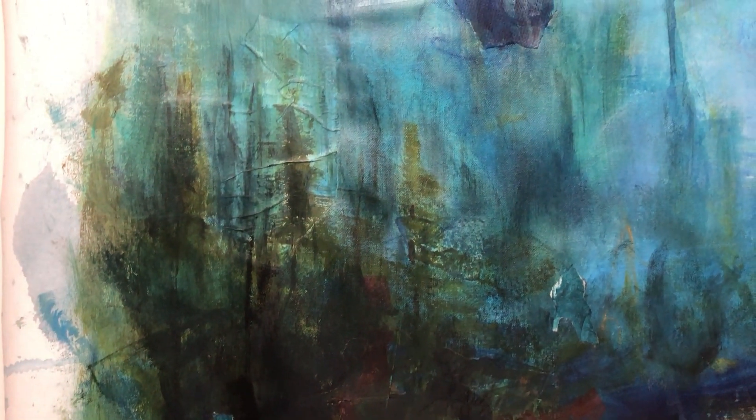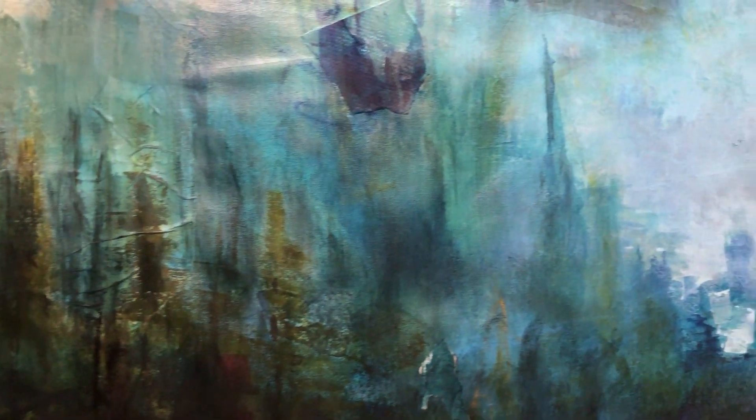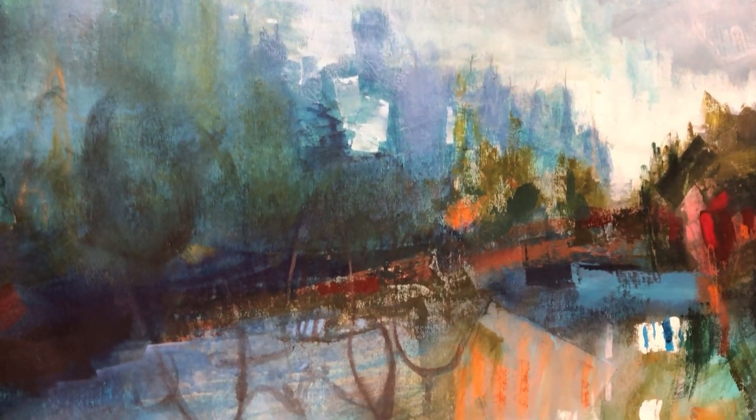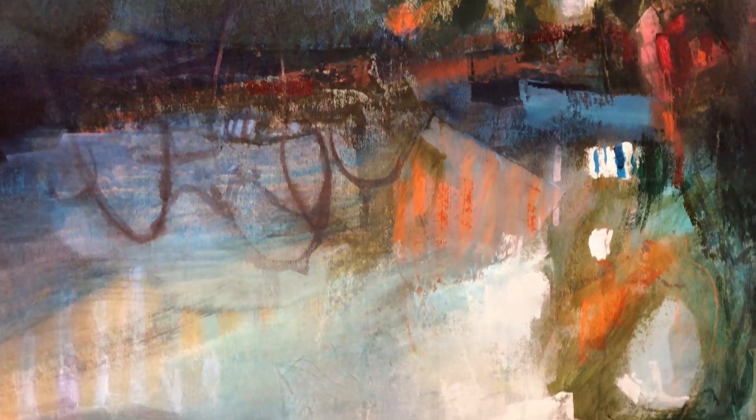I learned a lot with this painting, and I'm taking away a lot from it and carrying it into other paintings that I'm presently doing.